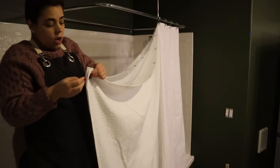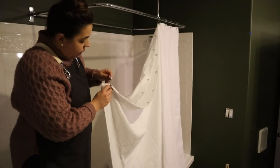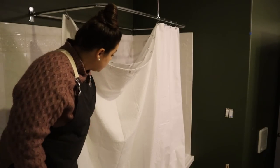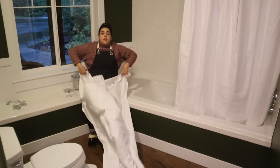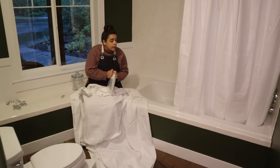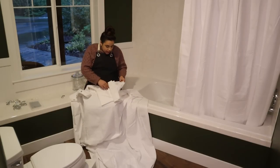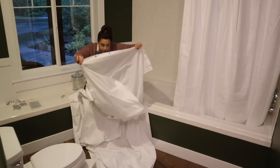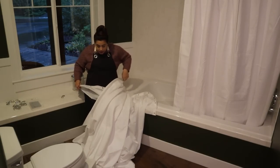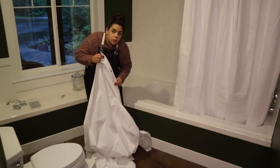I maybe should have washed this shower curtain first to get the wrinkles out, but I guess we're just doing a proof of concept today to see how well this looks, and then I can wash it. I don't know if you can hear the rain — it is pouring cats and dogs out there right now. I'm going to go ahead and put the second shower curtain on. I'm keeping all of the cardboard so that I can return any of these shower curtains if needed.